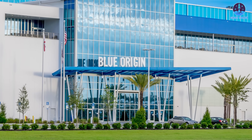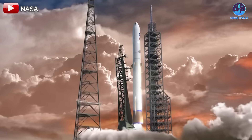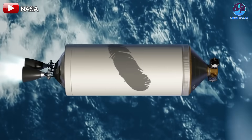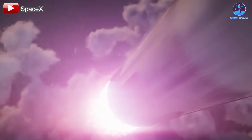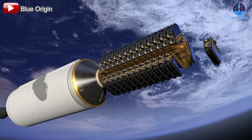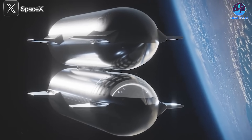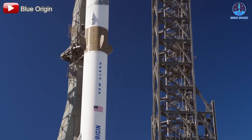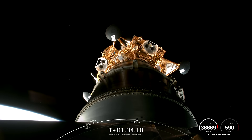The rise of Blue Origin, along with ongoing advancements in space technology, is increasing competitive pressure on SpaceX. The race to develop more advanced and reliable space transportation systems is intensifying, and fans of both companies are eagerly awaiting the next big breakthrough. Whether it's SpaceX's Starship or Blue Origin's New Glenn, the future of space exploration is full of limitless possibilities. These pioneering companies are not just competing — they are fueling each other's progress, pushing the boundaries of innovation and achievement to new heights. The stakes have never been higher, and the next few years promise groundbreaking moments that will inspire generations to come.